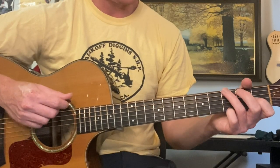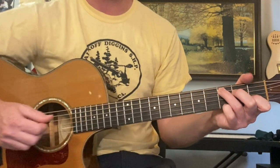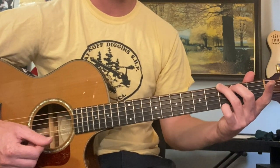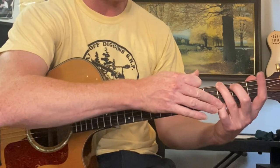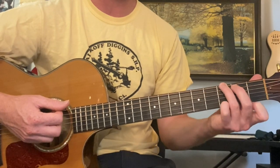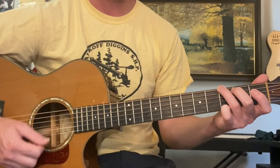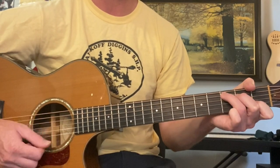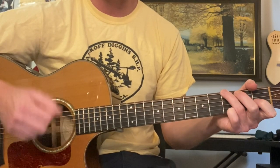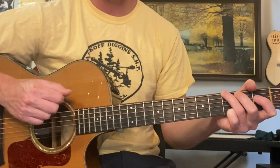Now for a G, we're going to do the G with the pinky — that's partially because we already have it there from the C. This is a really good G to know. Beginners are not taught this G where you use your pinky because it's easier to not use your pinky at the beginning, but this is a very useful fingering of G especially in the key of C. The resolution is basically effortless. So we're going to go to that G: down, down, down, down, down, up.